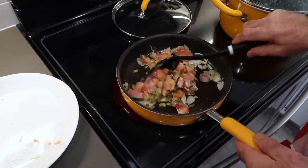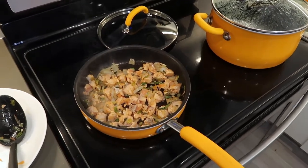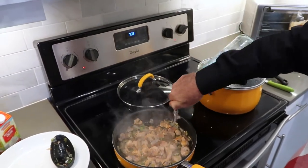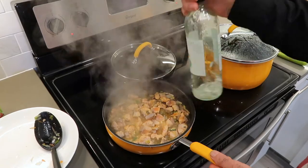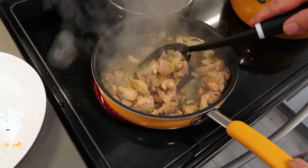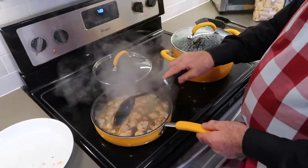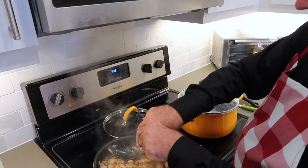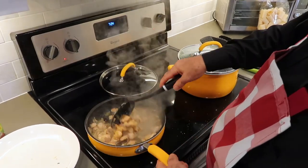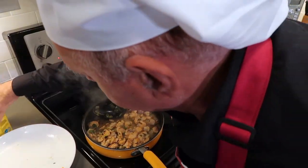Stir it. I'm going to put a splash of white wine. Look at that. Now some salt. Smell good. And we are going to add the cream.